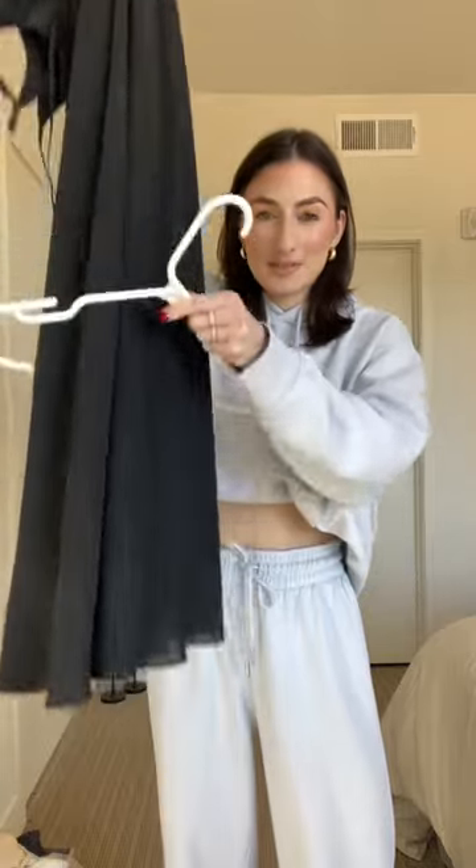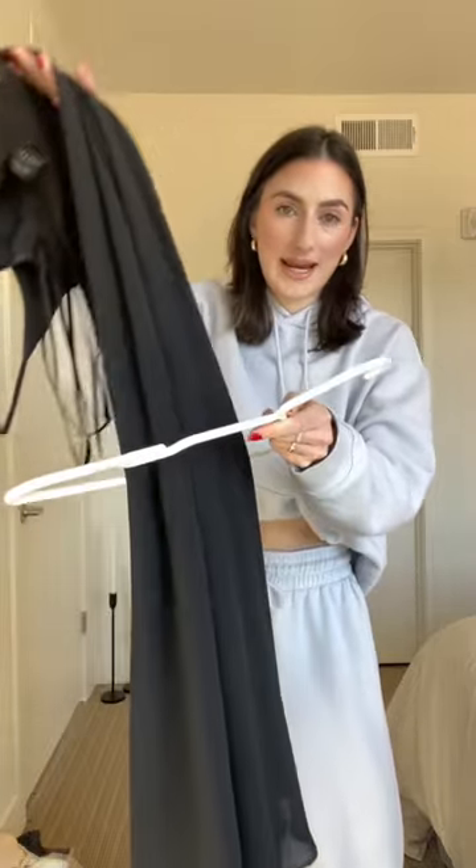I was putting away my birthday dress and I want to show you how I hang maxi dresses when I only have closet space that's like this tall. Instead of putting the straps on first, you're going to slide the dress down like you're hanging a pair of pants.